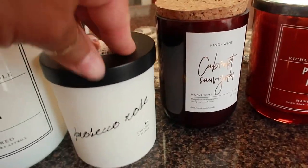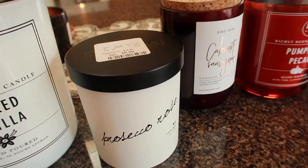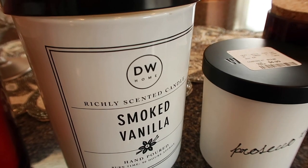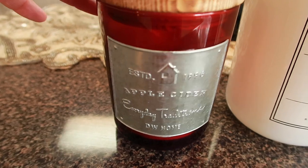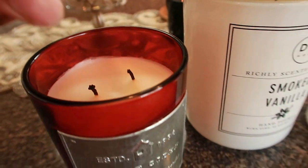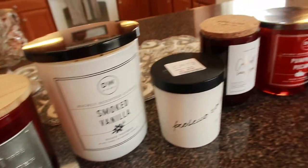I got a Prosecco Rose — I'm going to use that for our bedroom, it's a nice light fresh scent. I've been using a light vanilla candle in our living room. I burned the apple cider candle last night — it did really well after dinner. These are the candles I picked up.